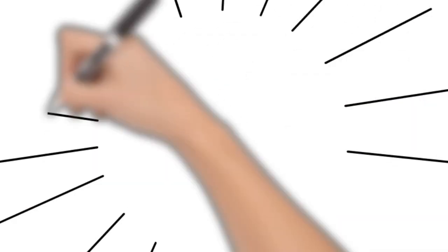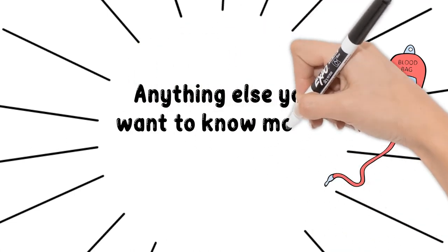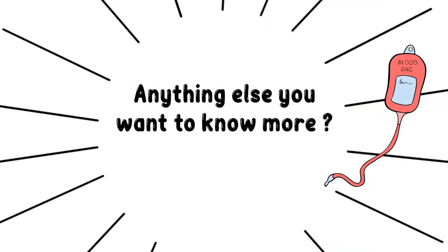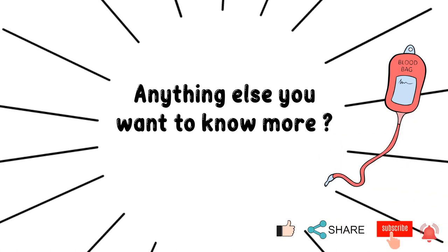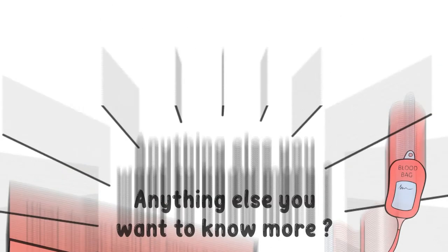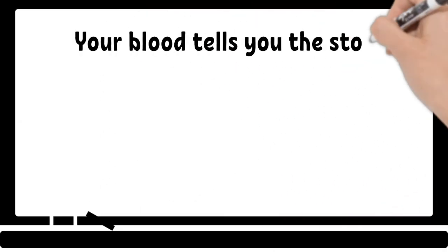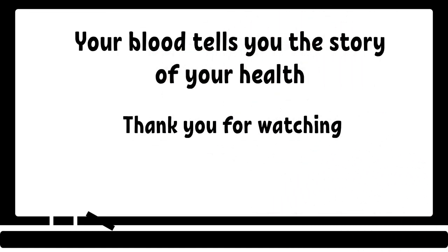Thank you for staying with me until the end. If you have any questions, please feel free to leave a comment below. If you have not done so, please like, share, subscribe, and click the notification bell. I will see you in the next episode of Blood Talk. As always, remember: your blood tells you the story of your health. Thanks for watching. Bye!